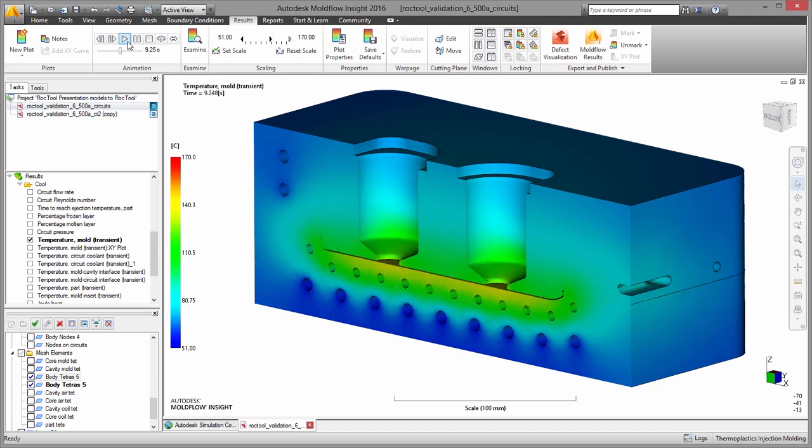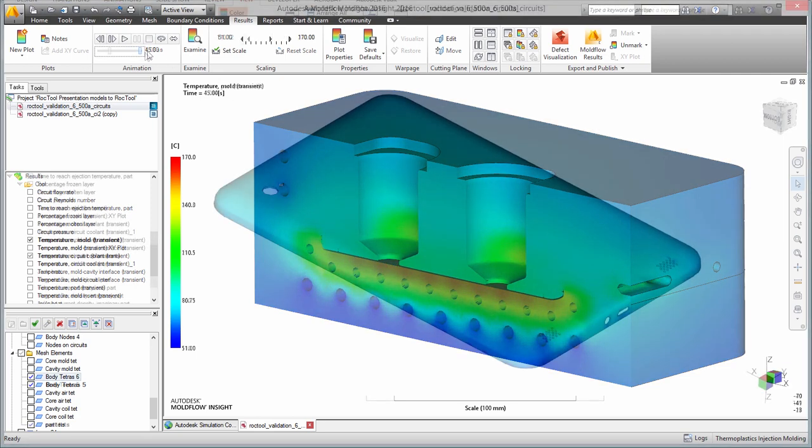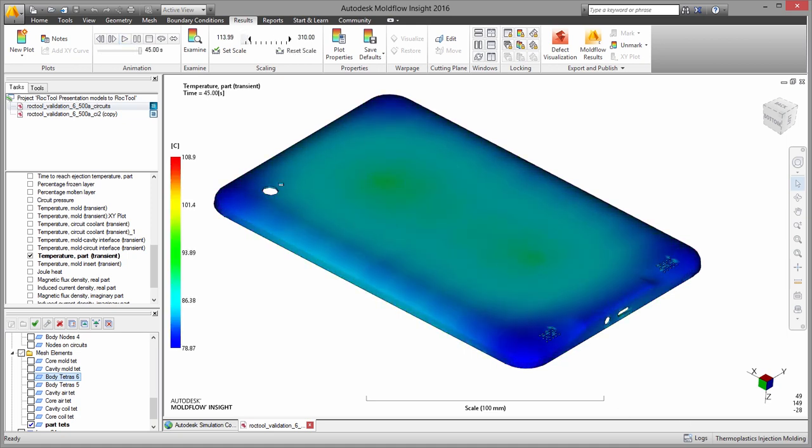Temperature results show the variation in temperature through the entire thickness of the mold at any point in the molding process. To ensure a high quality surface finish, you can view the temperature at critical points on the mold surface to ensure it remains above the glass transition temperature of the material as the melt front passes. You can also evaluate the time required to heat the mold and the cooling time needed to eject safely.